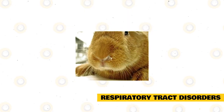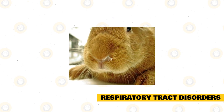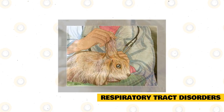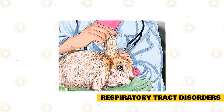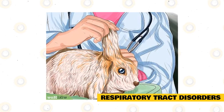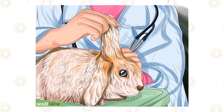Respiratory tract disorders. Jersey Woolly rabbits are vulnerable to respiratory conditions because the roots of their upper teeth are situated just below their sinuses. Any inflammation of the gums or teeth can lead to sinus infections. Other respiratory conditions include snuffles, which cause a runny nose, rapid breathing, coughing, and discharge from the eyes. Snuffles is caused by the Pasteurella bacteria and can be transferred to other rabbits. Early treatment with antibiotics can help clear up the infection.